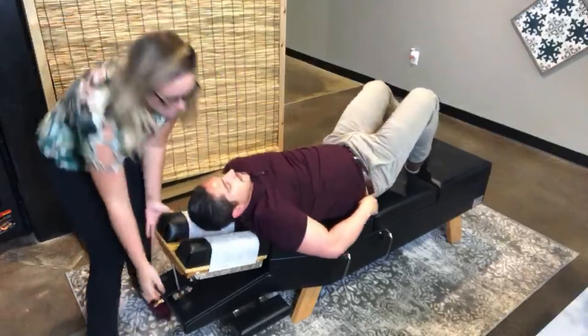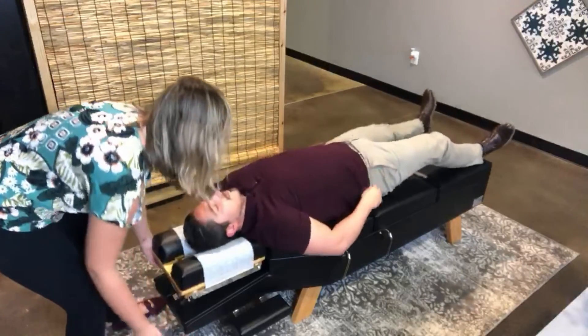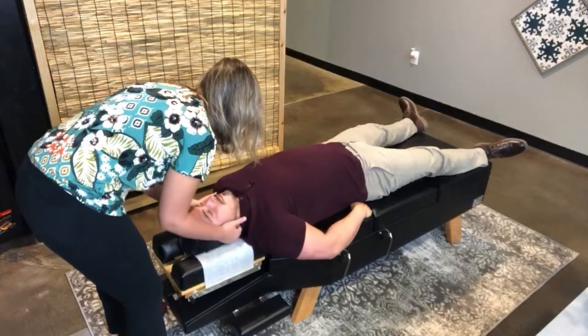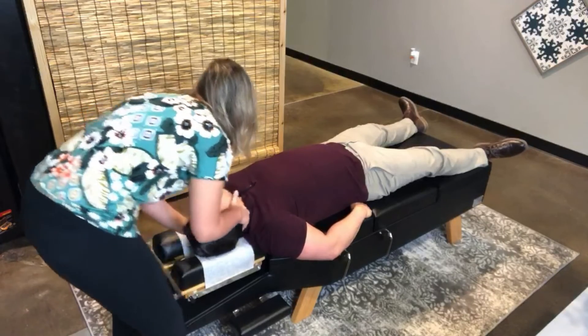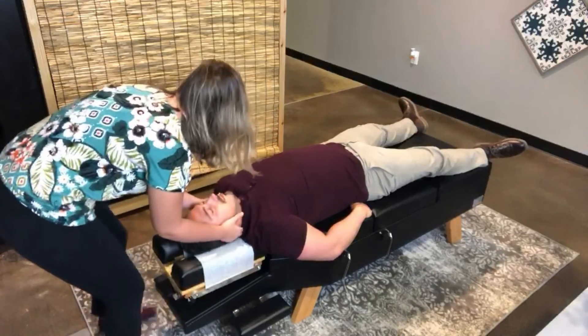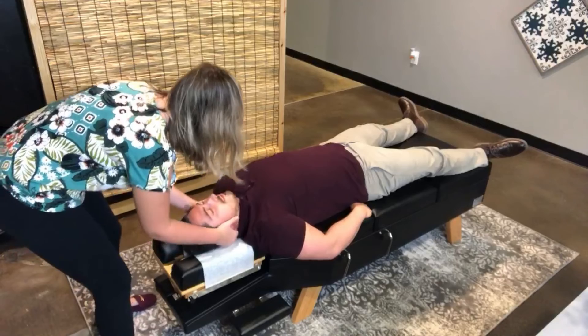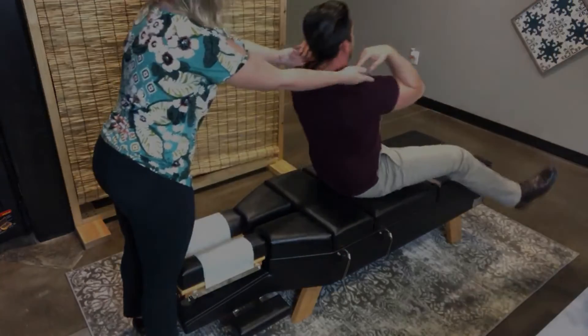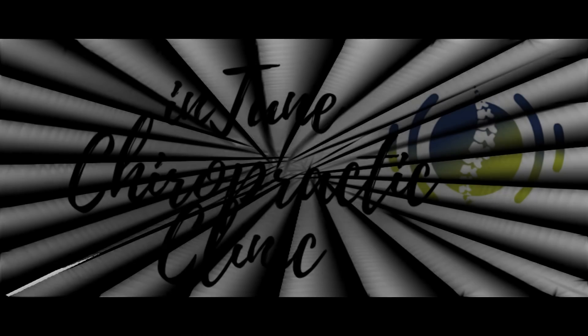I'm going to have him lay face up and I'm going to adjust his neck. No crazy rotation — it's just a slight lateral bend and we move that specific bone. I do a little bit of palpating again just to make sure, and we get him up safely so it takes pressure off his low back.